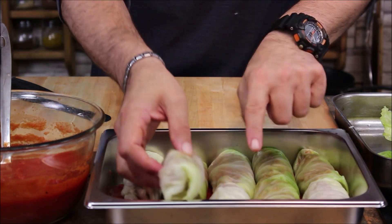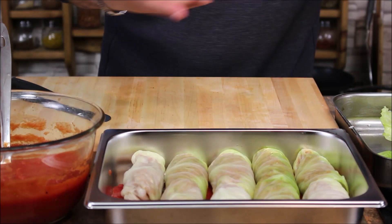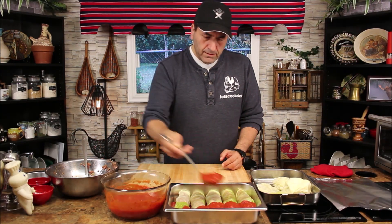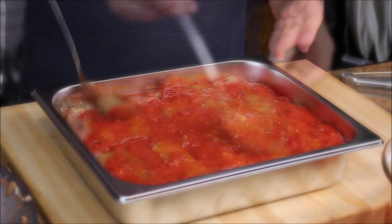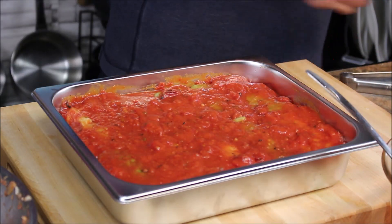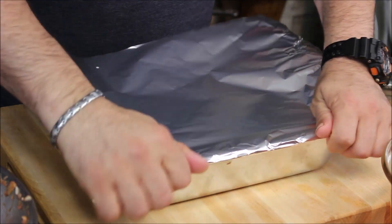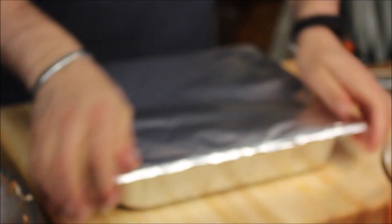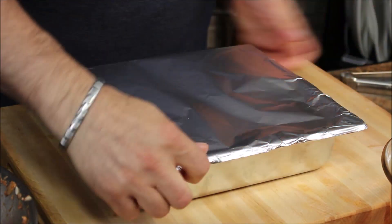It's very important to leave a little space in between the rolls so when you put the tomato sauce it goes in between them and they all get the flavor you're looking for. Once all covered with tomato sauce, cover it with aluminum foil. Make sure your oven is preheated to 375°F — it takes about one hour and 40 to 45 minutes. Check on it and then it's ready to go in the oven.